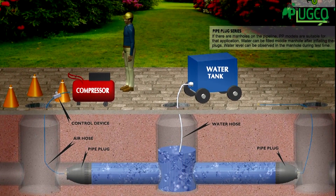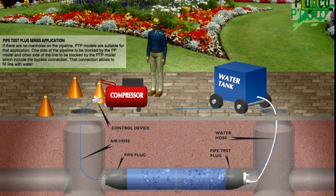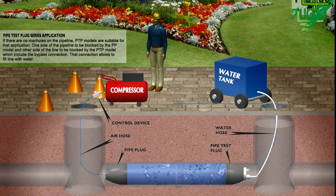Pipe plugs may be used to stop the flow of fluids, to block pipes, test new pipelines, and for the maintenance and repair of existing pipelines.